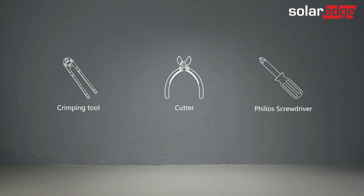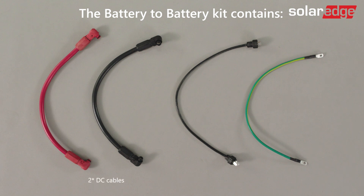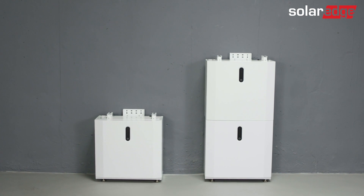Let's quickly review which tools are needed to complete the battery wiring. In the battery-to-battery kit, you will find two DC cables, a communication cable, and a grounding cable. Please note additional cables and accessories should be ordered separately from SolarEdge, according to the amount of batteries you'd wish to install.